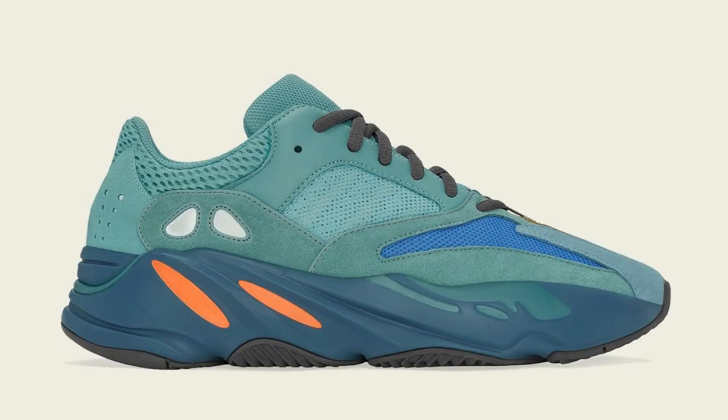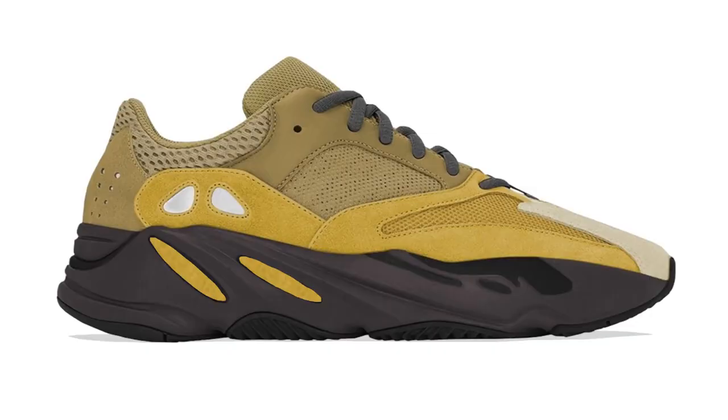The last Yeezy 700 V1 colorway we got was the Yeezy 700 V1 Faded Azura. That one featured the different aqua kind of blues in it, and you had the orange drips, which really made the midsole stand out. Like I said earlier, if they put the drips a different color on this new Sulfur Yellow colorway, I think that would have made it stand out even more. But either way, it's still a really dope colorway. I think this is actually a perfect colorway for the spring-summer season.